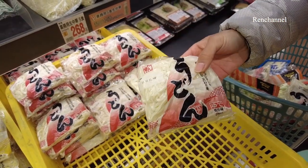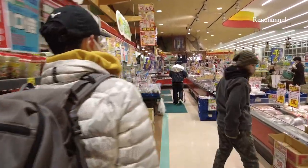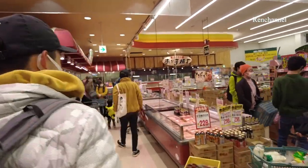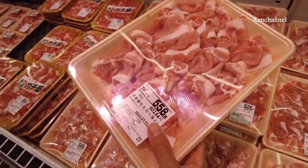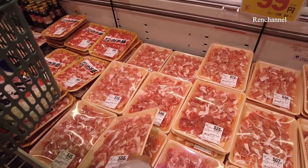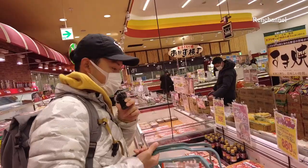We usually put the udon in after eating everything from the hot pot. Seven udon — and the price is almost 120 yen, it's so cheap. The next and final step is meat. The meats are also very, very cheap — it's almost 600 grams for 600 yen, like six dollars. So cheap. We choose two packs because we have five people. I think that's it — we have everything for the hot pot.